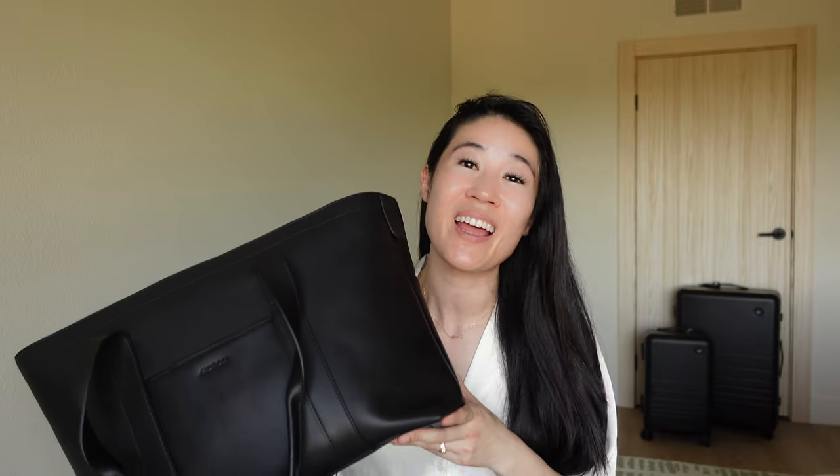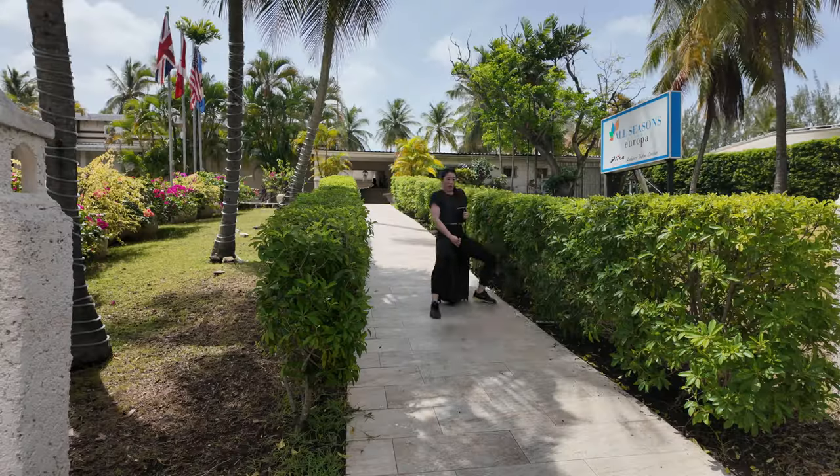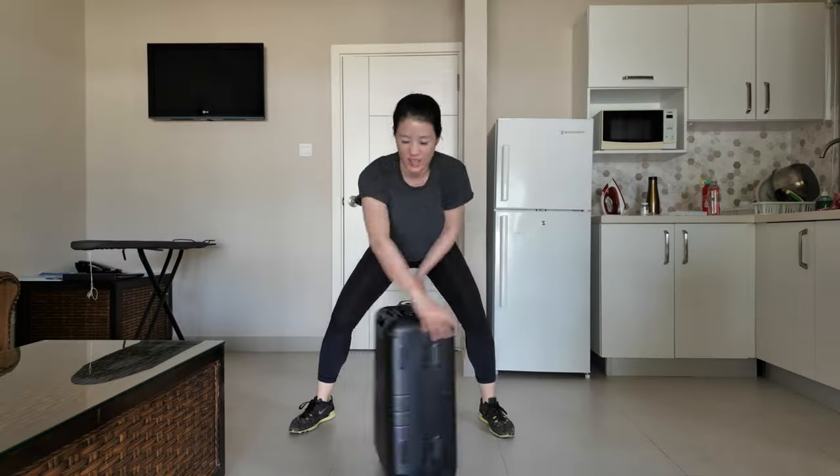I love black because it's my favorite color, but this bag also comes in tan, ivory, and mahogany. So if you're looking for something that's durable, functional, professional, and sleek, I highly recommend you give this bag a try. Also if you're looking for a new carry-on, I'll link my favorite carry-on video right here.